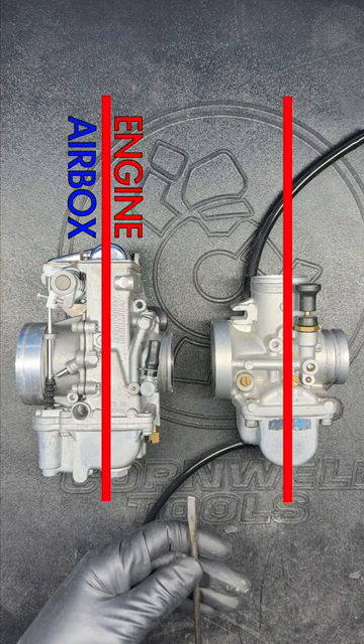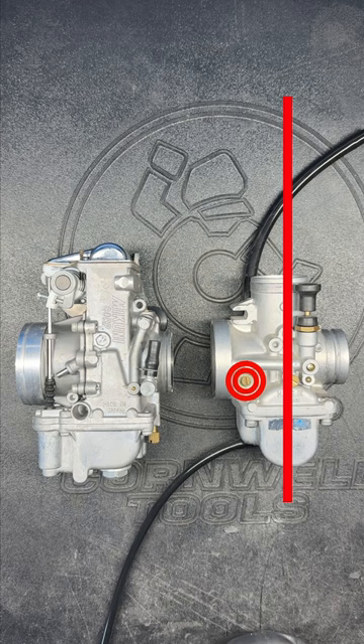However, if the adjustment screw is found anywhere on the air intake side of the carb body, then it's an air adjustment screw, so tightening it will restrict air flow and loosening will add air to the pilot circuit.